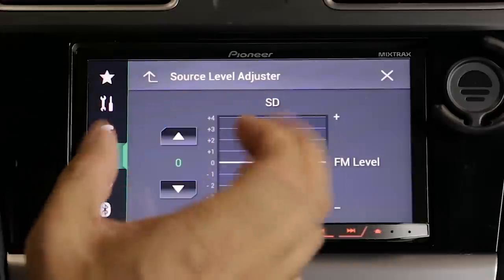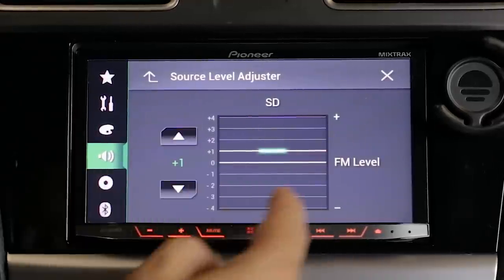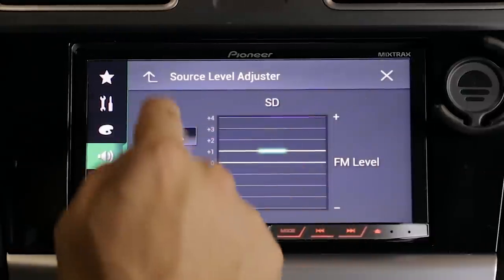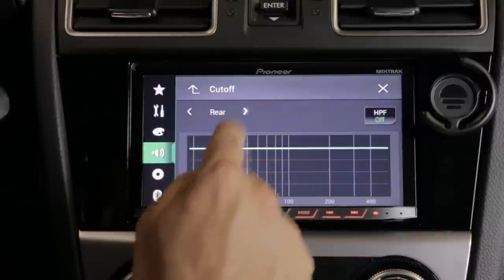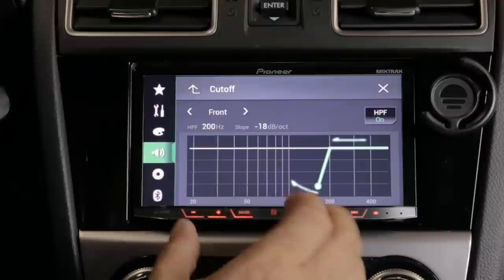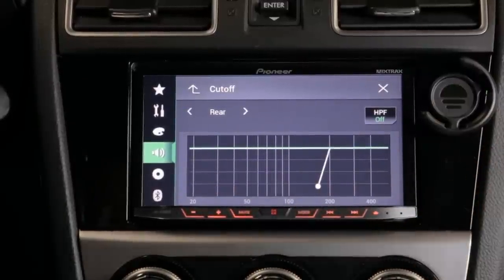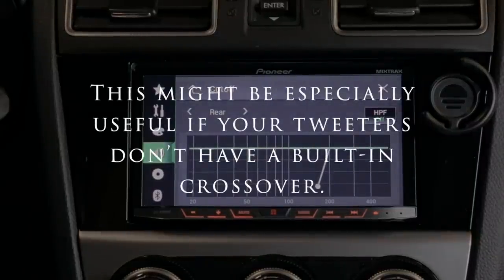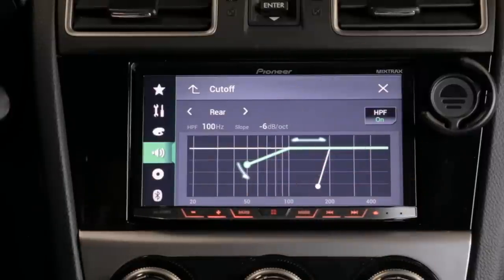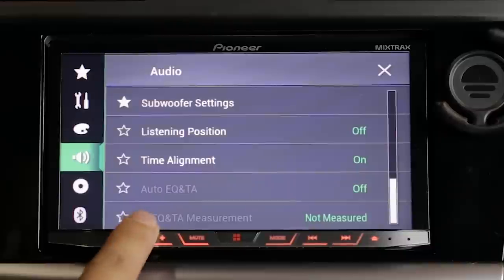You can set the decibel level for the subwoofer by itself on this screen. The source level adjuster lets you match the volume of the source you're on to FM — so if there's a discrepancy in sound between different sources, you can match them. You can also set crossover cutoffs for your front and rear speakers with a high-pass filter, sending only high frequencies above a certain frequency to those speakers. For example, if my tweeters are parallel with the front speakers and I want to install mid-woofers, I can set the high-pass filter to send only highs to the tweeters and use a separate amplifier for the new speakers.